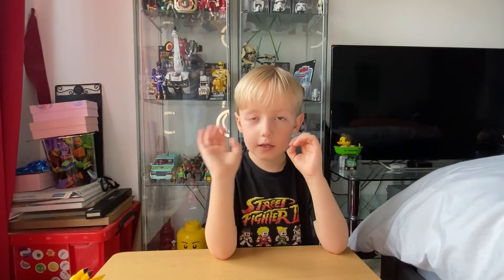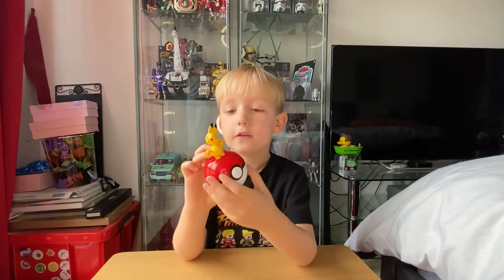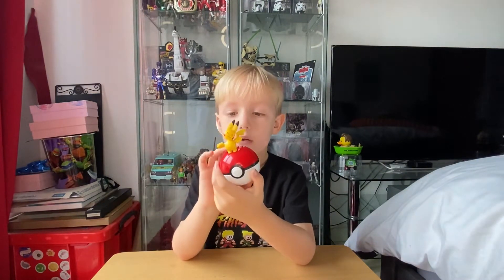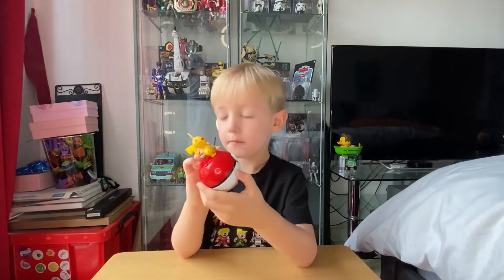Hi guys, today I got some Pokemon stuff, so I'm gonna show you. I got this Pikachu ball, and this is like a Pikachu thing and you can go into this ball.